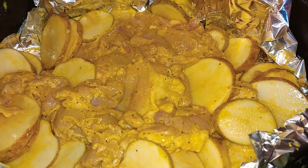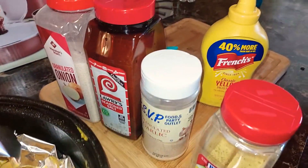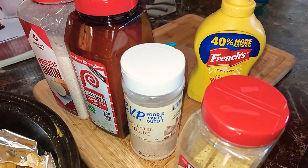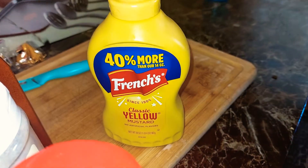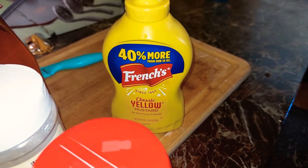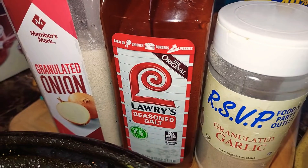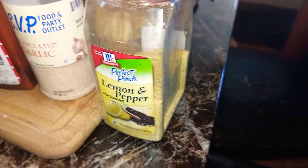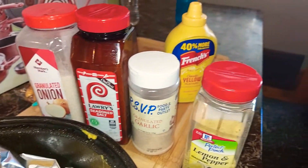Right here I have some fresh cut potatoes. I'm going to show you the ingredients and then we're going to go from there. These are the same ingredients I used with my mustard fried chicken — if you haven't checked out that video, go check that out. I got my French's mustard, my onion powder, my seasoned salt, my garlic powder, and my lemon and pepper seasoning. These are the seasonings I use for this dish and my mustard fried chicken.